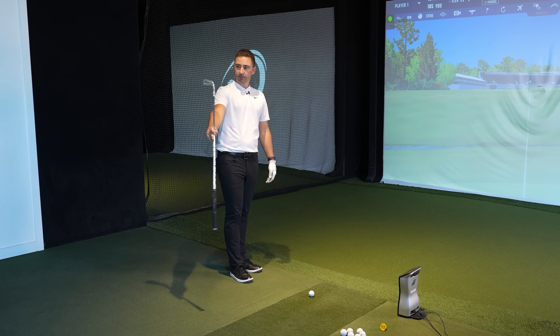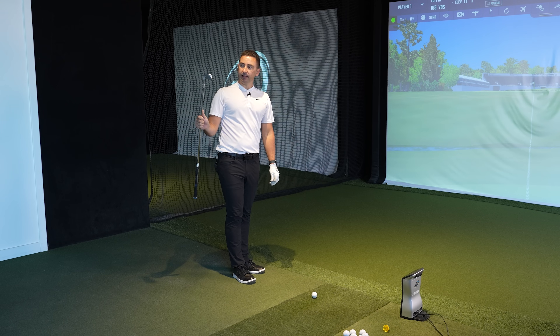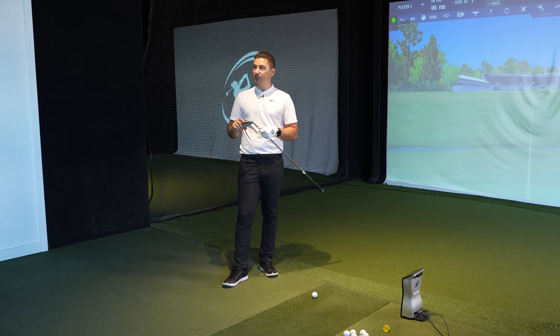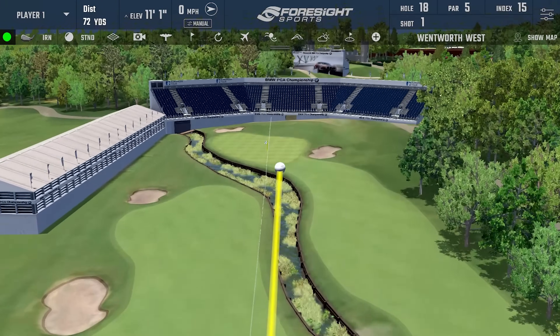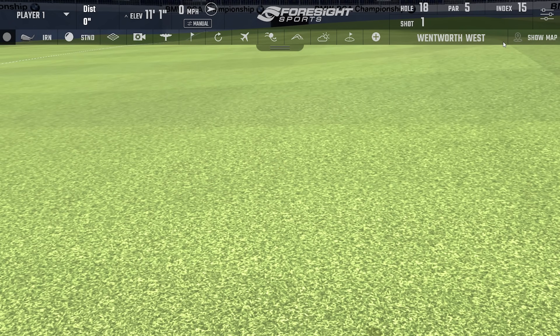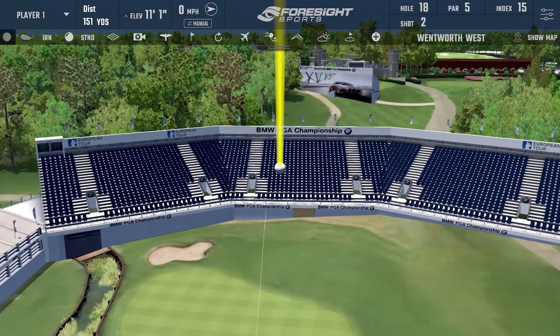Starting off with the Ping i-59 - an iron that has serious shelf appeal, looks awesome. It's the Ping I'd rather play over the i230, though when I briefly hit the 230 I was more compelled by it. But for head shape this would be way closer to what I'd want. The top line is super clean for a Ping iron. Not a bad opener, but a little skinny result into the par five.